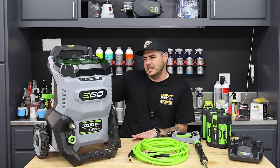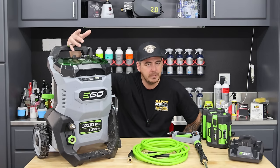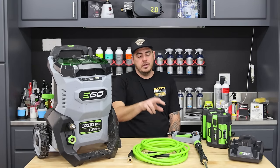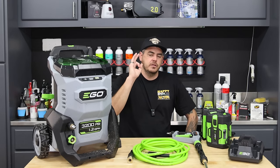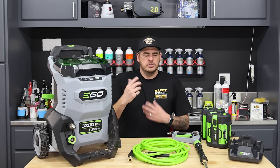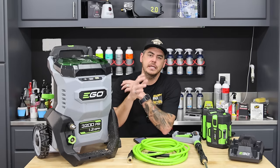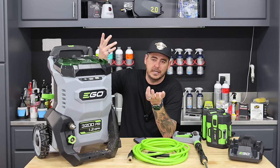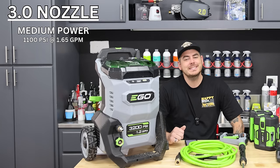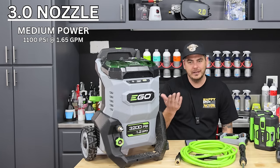Now let's go into the car wash and car detailer side of things, because I wanted to see what kind of numbers I could get to maximize performance for detailing cars. I typically like around 1100-1200 PSI and close to 2 GPM. When we increase the size of the orifice, you decrease PSI and increase GPM. With a 3.0 orifice nozzle on medium, I got 1100 PSI at 1.65 GPM - that's my preferred PSI range and a really good number.